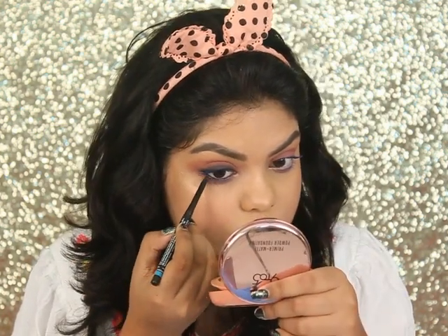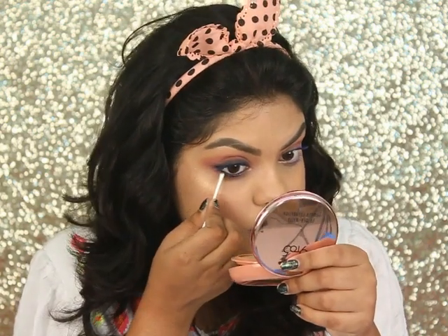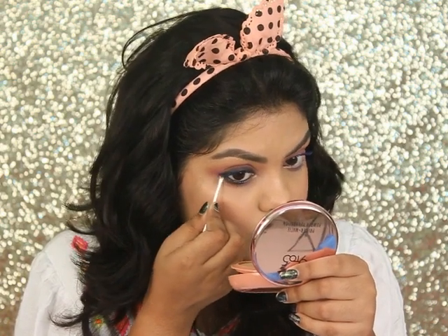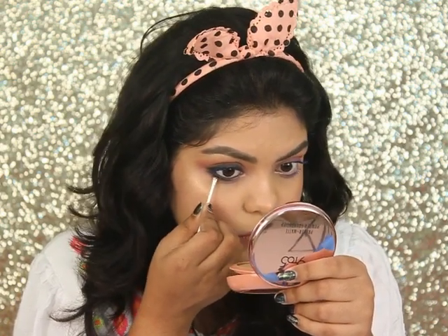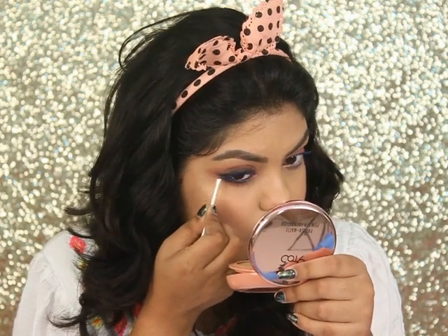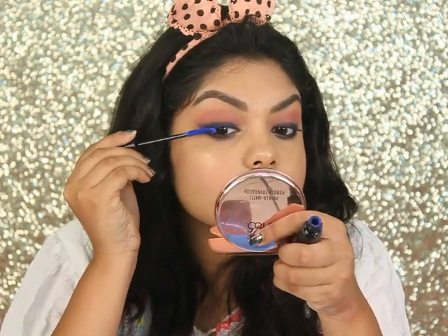Applying the same kajal on my lower lash line and blending it with a Q-tip to show you that if you don't have a smudger brush, you can also use a Q-tip. I'm joining the upper lash line to the lower lash line and just winging it out a little bit, then applying a little bit of blue mascara again.